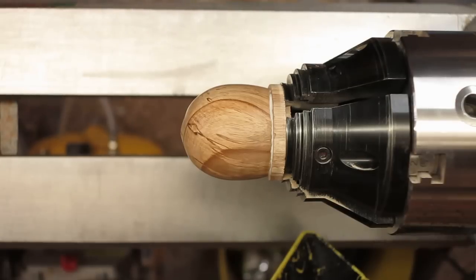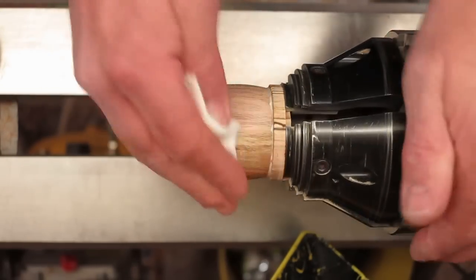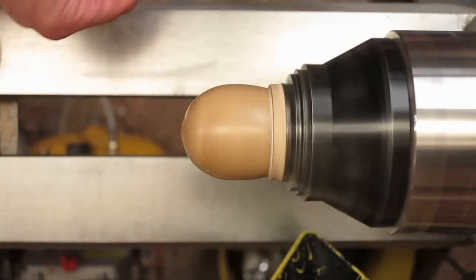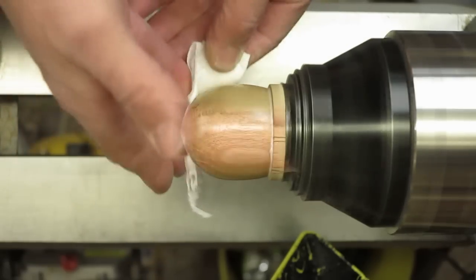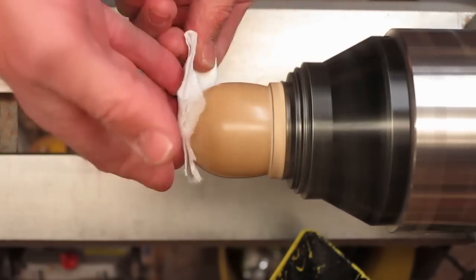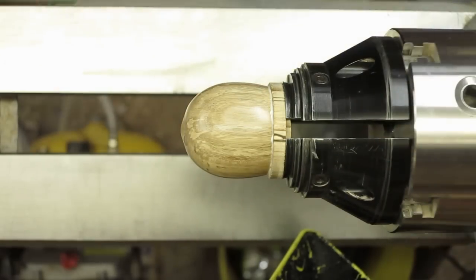Now we're going to apply some of Martin Saban-Smith's Hampshire Sheen. I've tried various ways — you can apply it with the lathe running or with it stopped. I like to apply the first coat with it stopped and just work it well in, and then turn the lathe on and give it a buff. I've applied the second coat now and let it go off a bit, and I've got a final buff. The body is now finished apart from drilling the holes — a really nice finish there from the Hampshire Sheen.